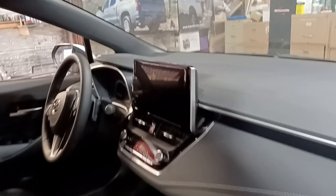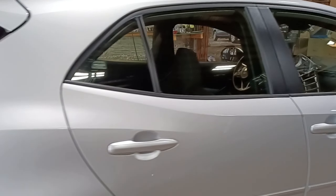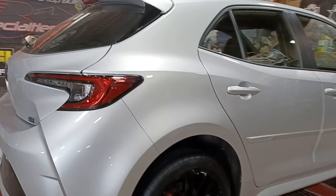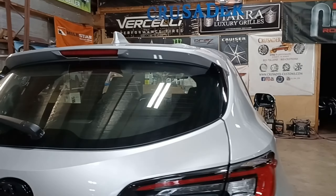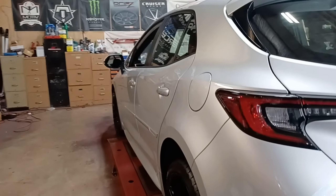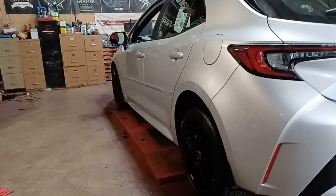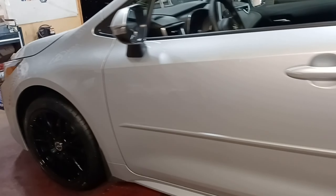Let's take a look inside this thing. It's got a pretty big screen in here, a lot of room. What do you guys think in the comment section on the 2023 Toyota Corolla hatchback — I think it's the SE trim. He is going to tint the windows to match the black, that's why he only went with black wheels.